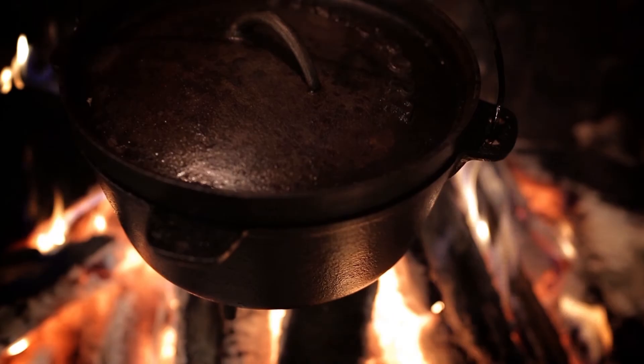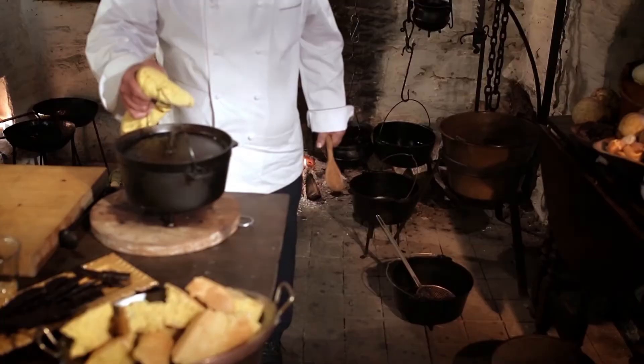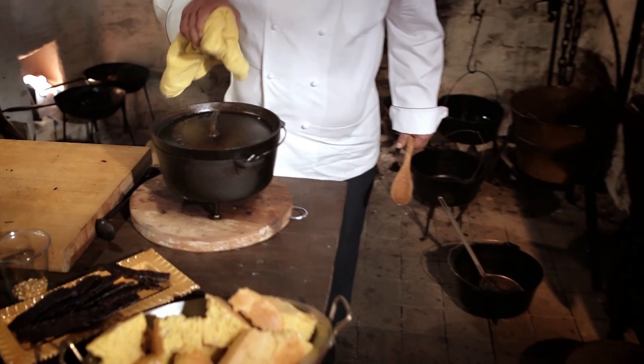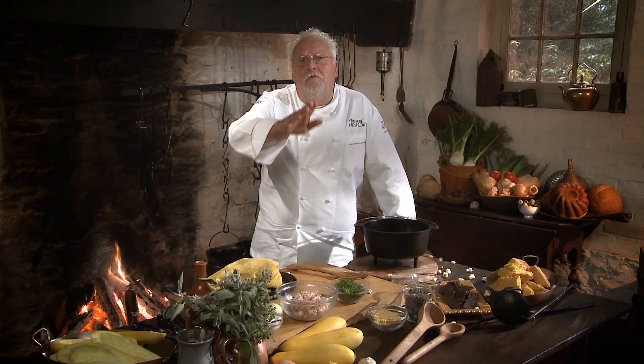Music to my ears — I hear my corn popping. Let's check. How beautiful is that? Now you're talking popcorn! Take your microwave and throw it out — that's the only way to go. Thank you, my Native American friends, for introducing us to popcorn. And now you know why it's called popcorn — because it really pops.